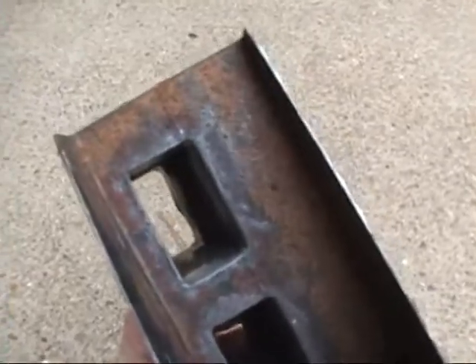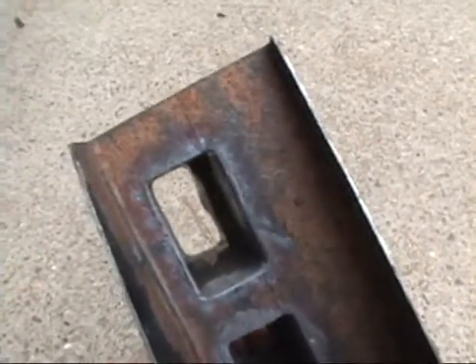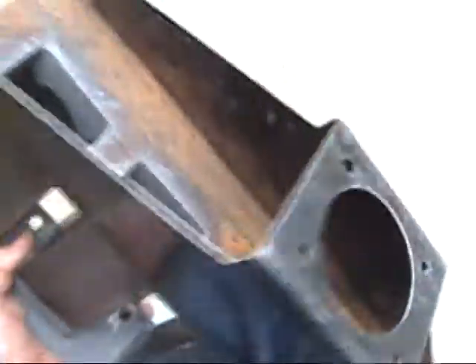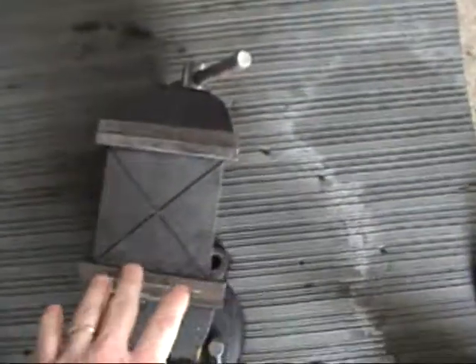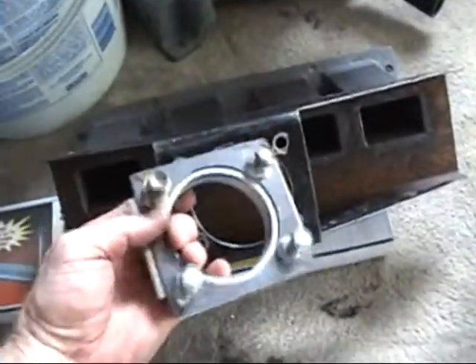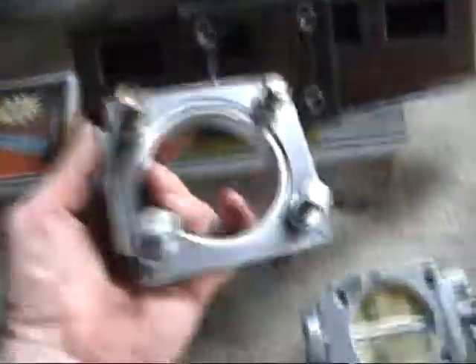I'm still going to grind the edge of this a little bit to give it more smoothness around the holes. What I'm working on right now is the plate that's going to go behind this — right here. I'm going to go ahead and get this drilled out, everything cleaned up and smoothed out for the hole and the bolt holes. I've got this little piece of steel that I'm going to tack my nuts to.